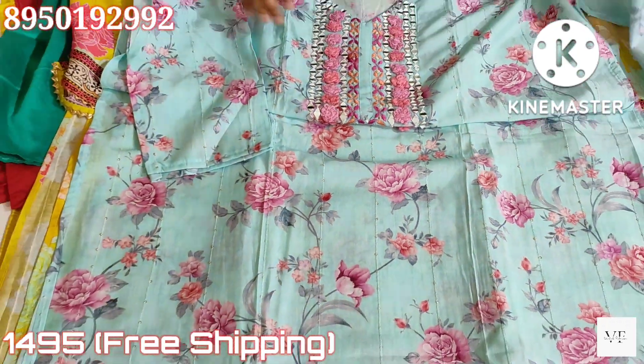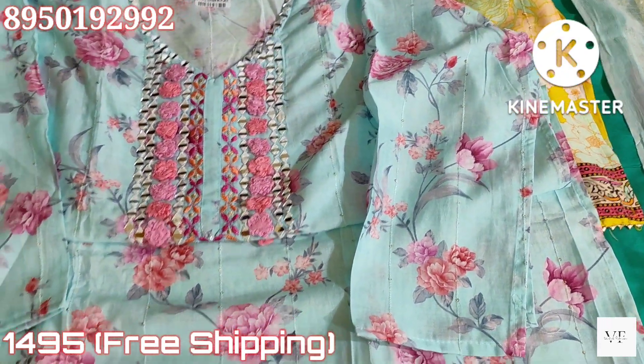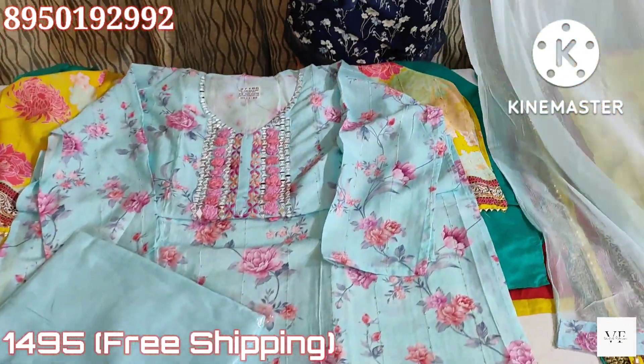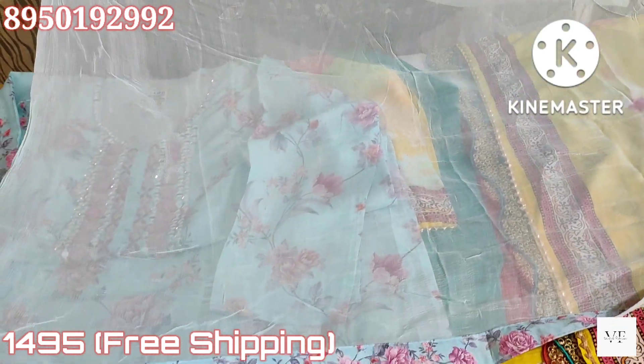There is also embroidery on the front, back, and sleeves. There will be a muslin shirt in sky blue color with a cotton bottom and pure chiffon dupatta with short ends. This shirt will have taping.